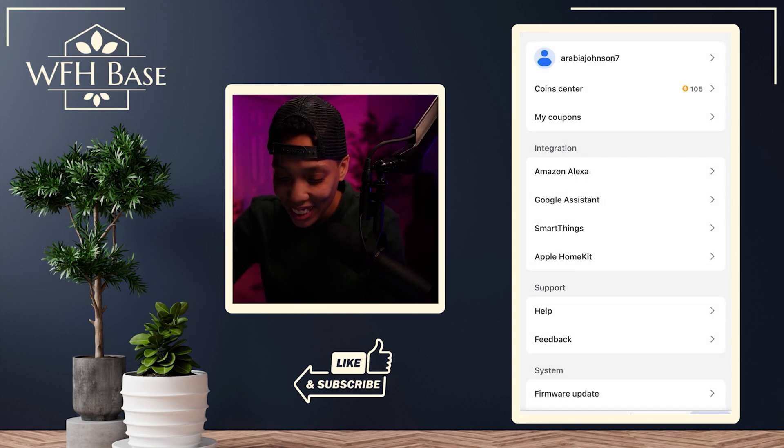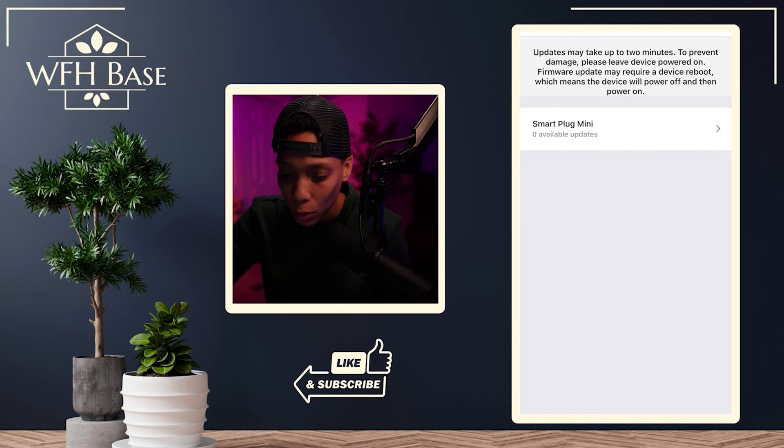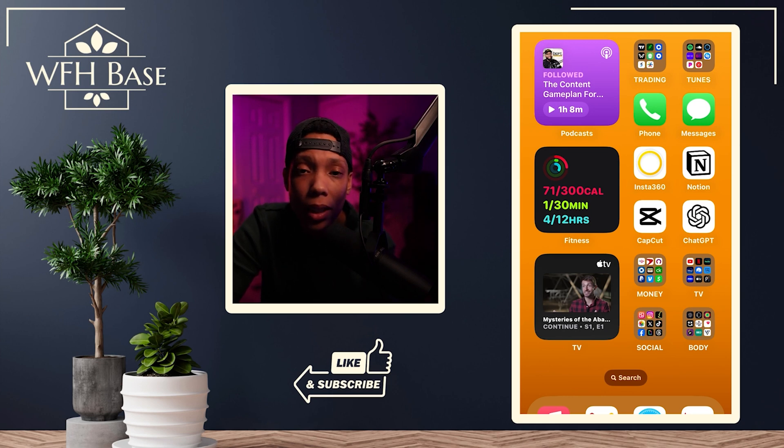To check firmware, go into the user button, scroll down to System, tap on 'Firmware Update.' If any of your plugs need updating, you'll see that list here. As you can see, all of my plugs are completely updated. So we're 90% there now — let's get this plug into our Apple Home so we can do cool voice commands.